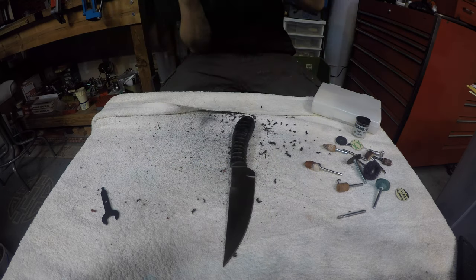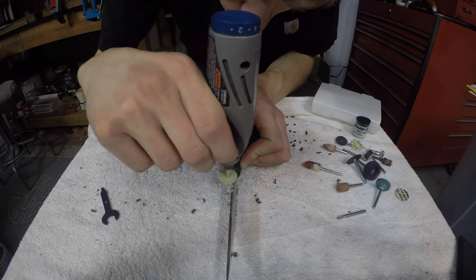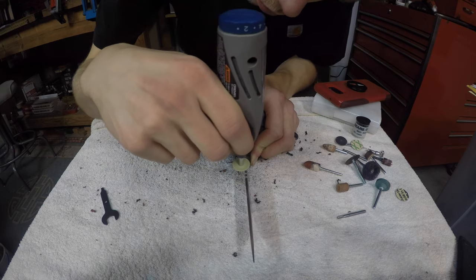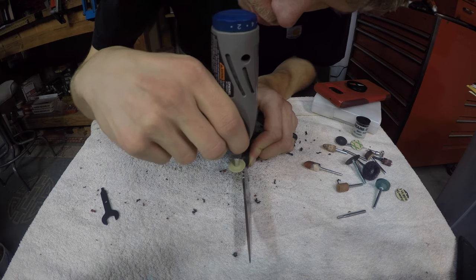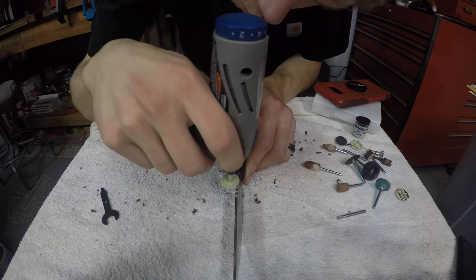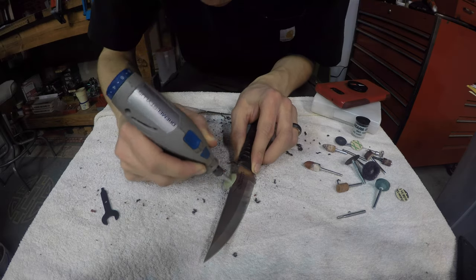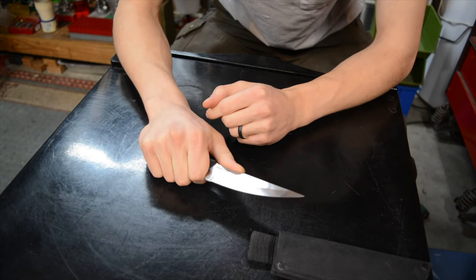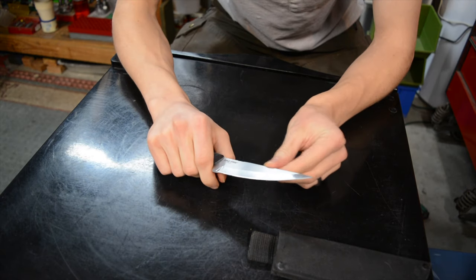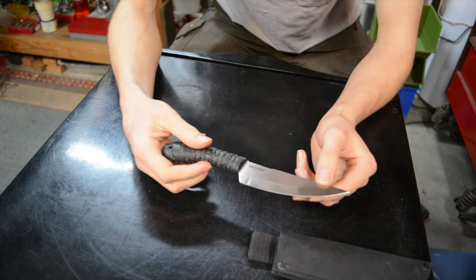So what I did, as you can see, is I just ground them off and took the jimping completely away because I didn't need them. One thing I did do — going back to functionality over aesthetics — is leave a little bit of a dip. I kind of like that dip; it feels more natural to just rest my thumb in it, as opposed to making the spine naturally lower to compensate for removing the jimping.